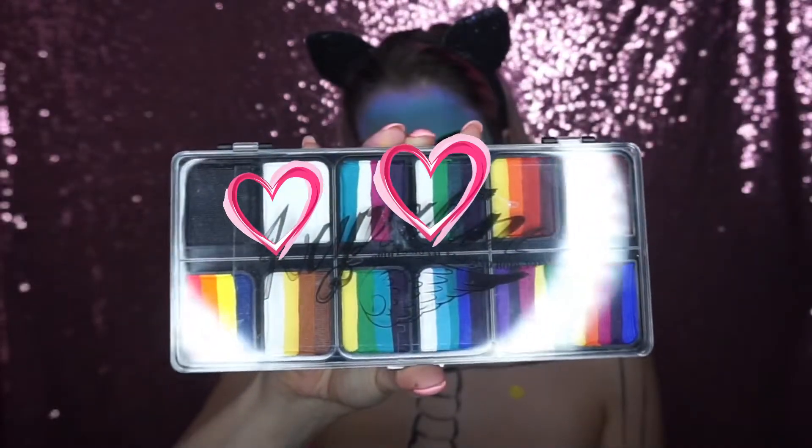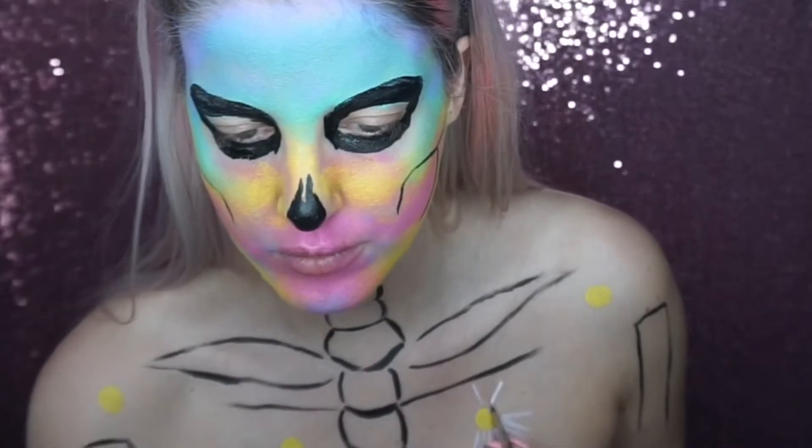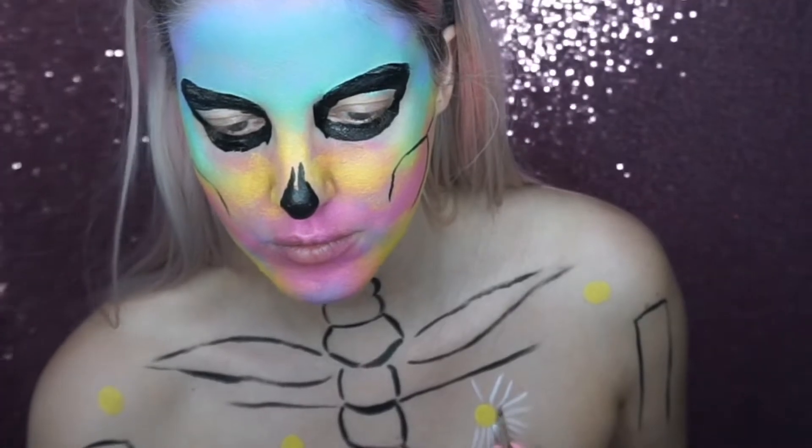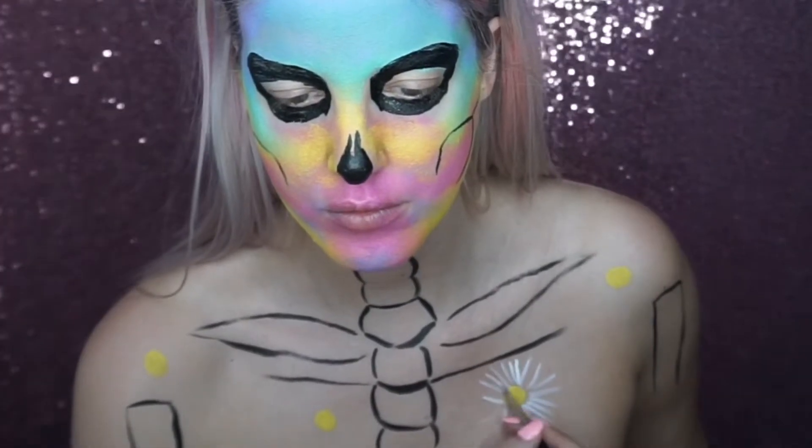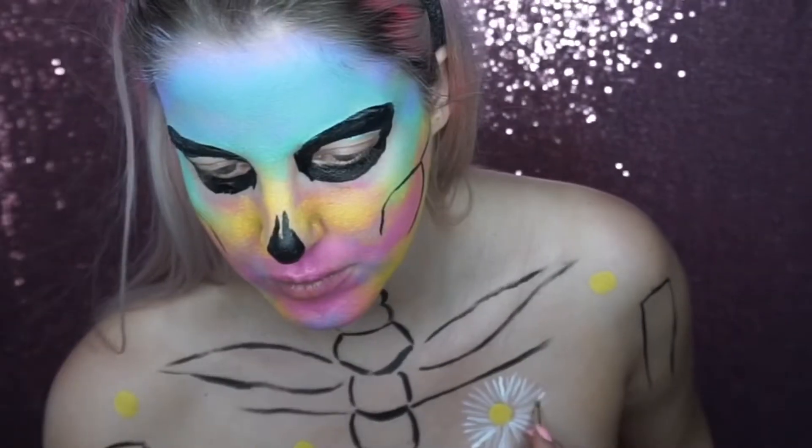I went into this Kryolan split cake palette and used the white colour to paint the petals of the daisies, and then I went into a really nice green split cake to paint the leaves.